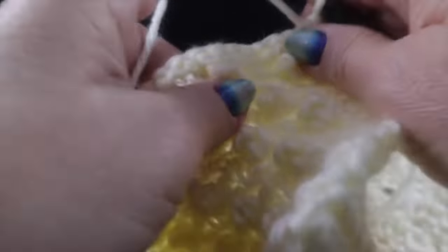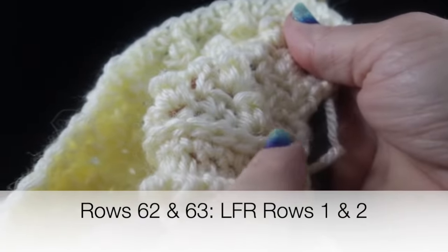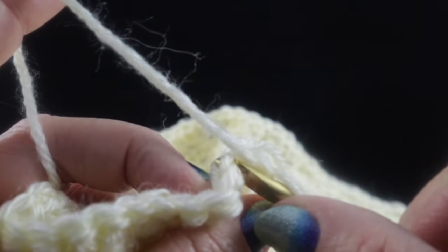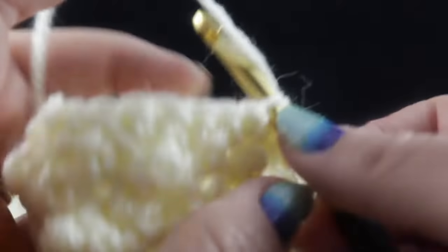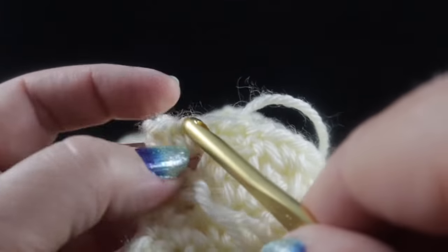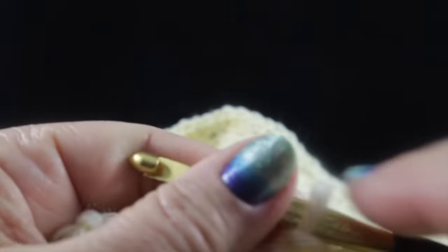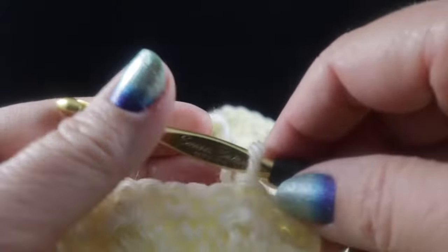Next, work two rows of the Low Front Ridge — rows 62 and 63. Skip the first stitch working only in the front loop, doing slip stitches all the way across. Then turn, chain one, and work single crochets in the remaining loop of each stitch coming back the other direction. Go ahead and work those two rows of the Low Front Ridge.